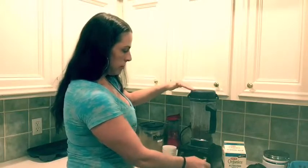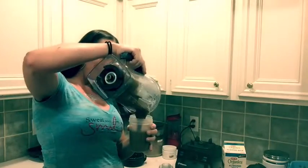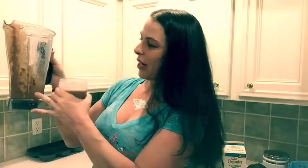Let it run for a minute, turn it off, take the top off, pour it in — look at this! It's all in the shake, it is not stuck to the sides. This is all just liquid here, it's not clumped on the side. It's awesome — took me three years to figure it out, but now that I've shown you, you can do it!